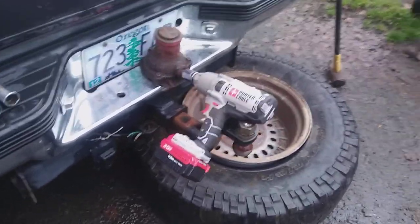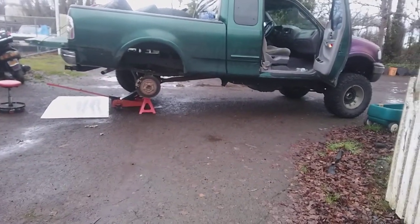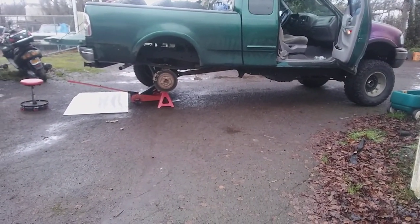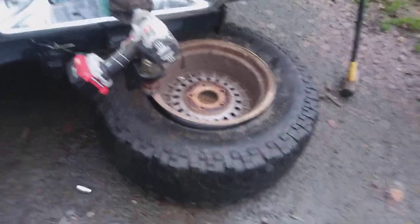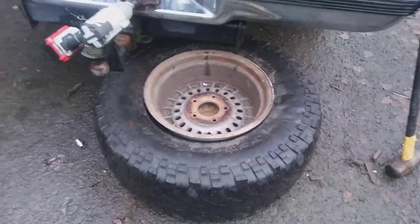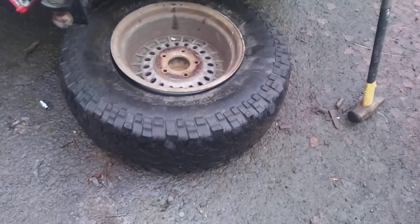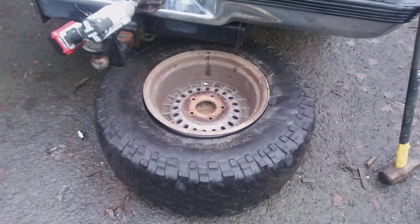Just wanted to show you guys a neat little trick if you've got a screw jack, an impact, and another truck. My truck is over there and I'm putting a different tire on — I just got this truck and whoever had it before put some pretty decent tires on the back, but this BF Goodrich is completely bald and has a broken belt.